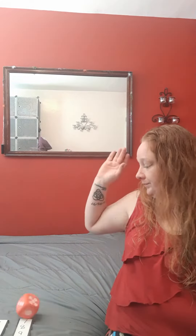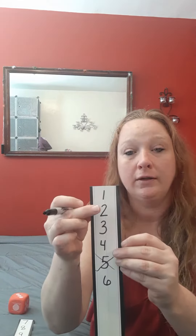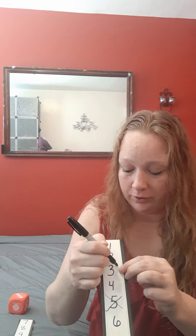Have them roll the dice again. What number is that, my friends? 3. Very good. Can you show me 3 fingers? 3. Let's look on our numbers and see if we can find number 3. That's 2. There's 3. And we're going to cross number 3 out.